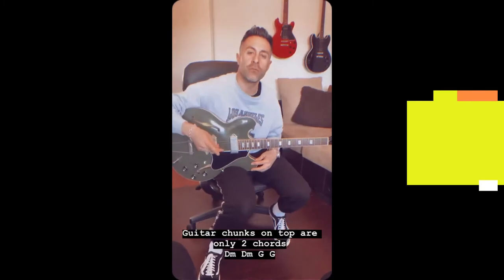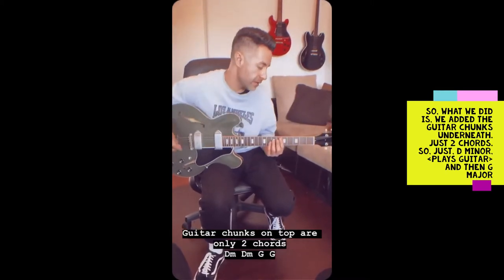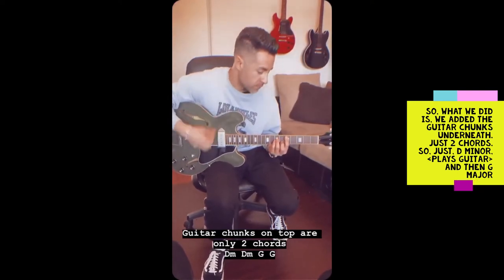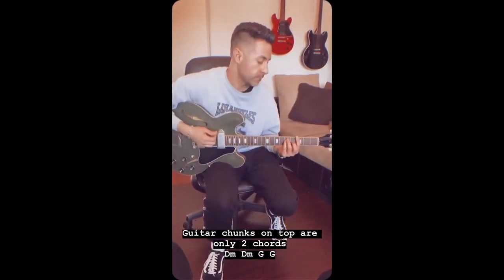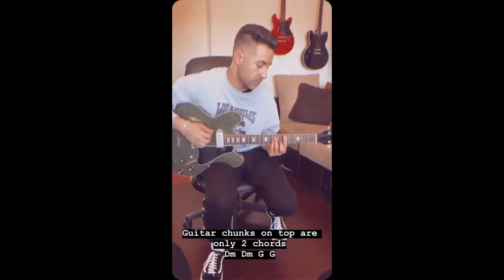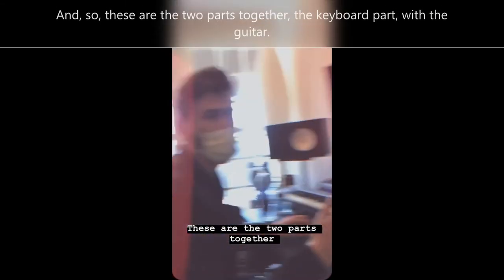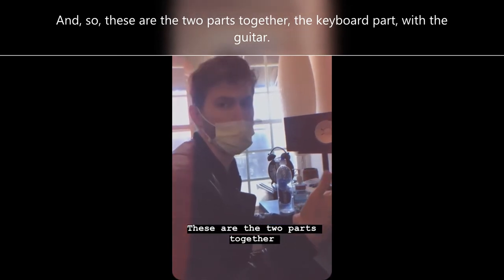The last thing we did was we added guitar chunks underneath, just two chords — D minor and G major. And so these are the two parts together: the keyboard part with the guitar.